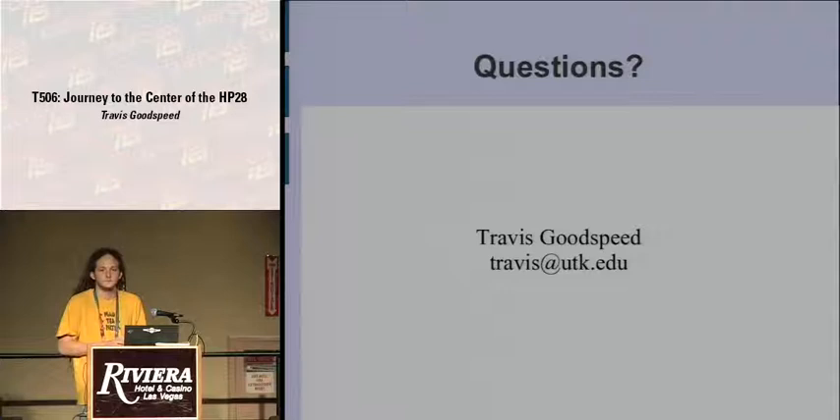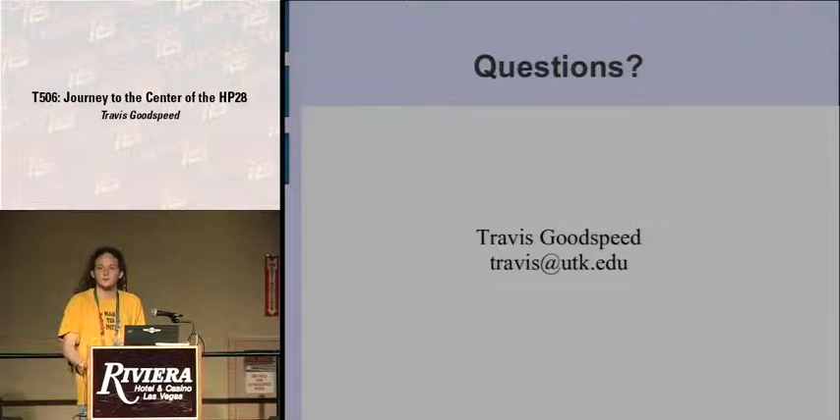Any other questions? I'll be in room 115 by the vendor area for any one-on-one questions. Thank you.